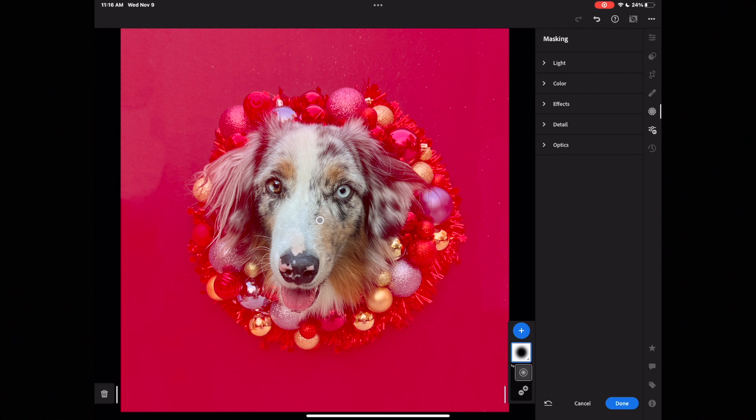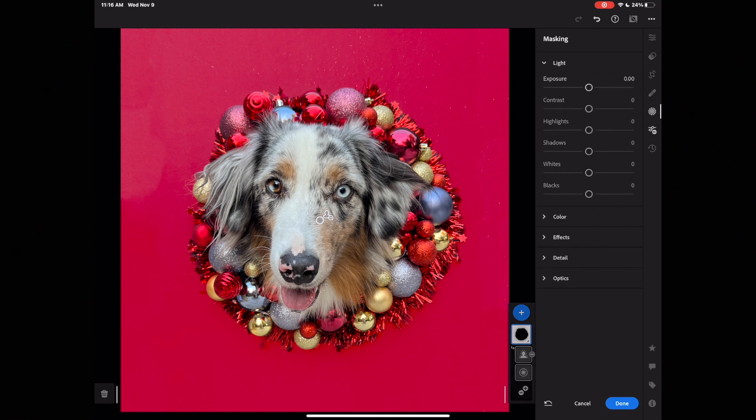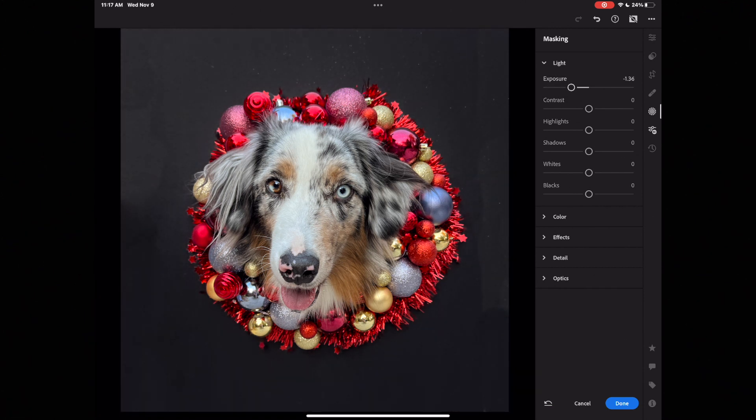I can still see in the Ruby red the wreath and some of Asher's ears, and I want to make sure he is not touched by this. So I hit the minus sign, hit Subtract From Mask One, and tap Select Subject. Using AI, it selected Asher and the whole wreath. So I'm going to tap back on my mask and under Light I'll pull down the exposure a little bit to add some darkness. If I take it all the way down, it completely removes information in those pixels — it's blown out, there's no detail. I don't like the look of that — his head looks like it's floating in the wreath on nothing.